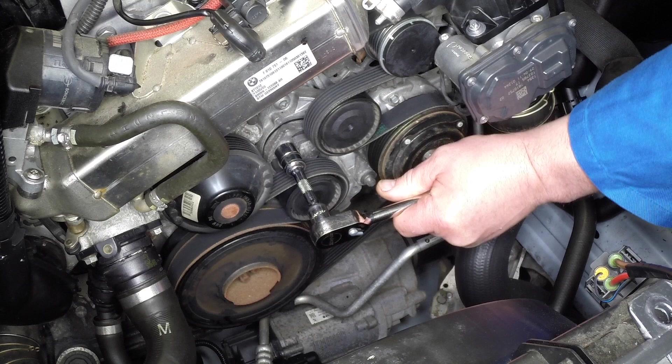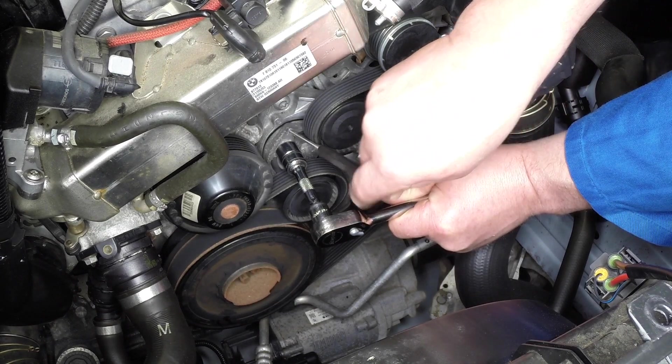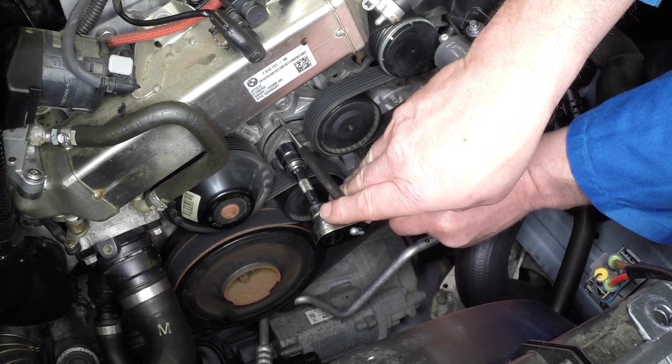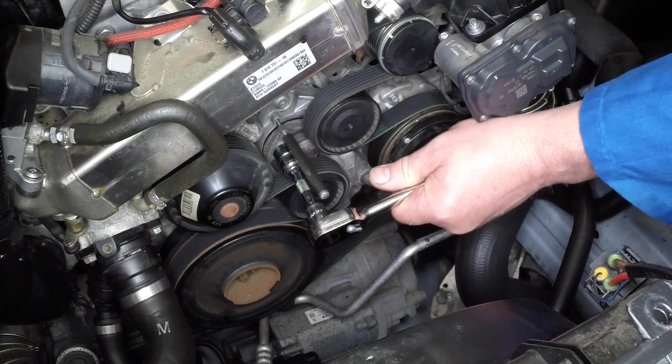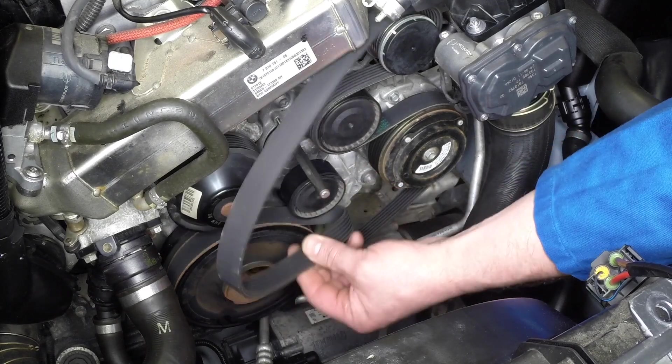If desired to aid refitting, the tensioner can be compressed fully and locked in position using a metal rod engaged with the holes in the tensioner and backplate. Note that the tensioner has a powerful spring, so a strong rod or drill bit will be required.